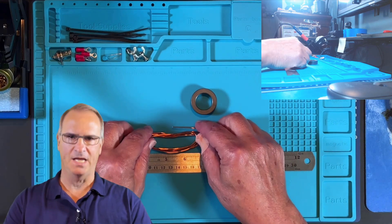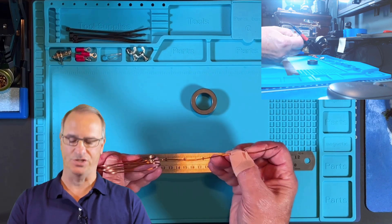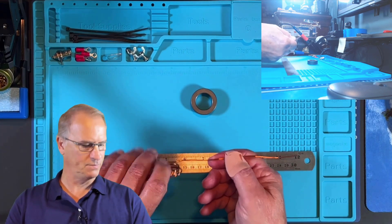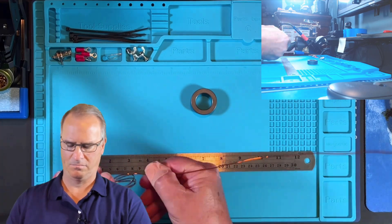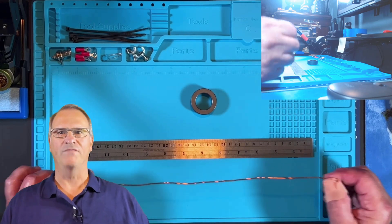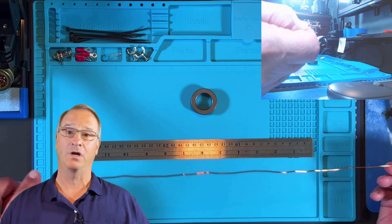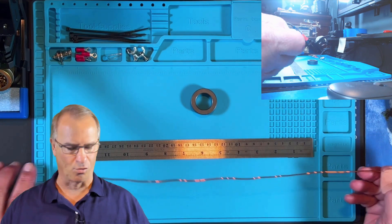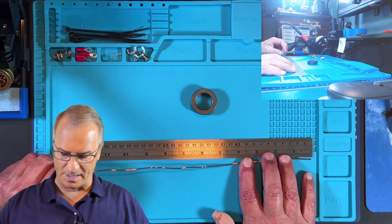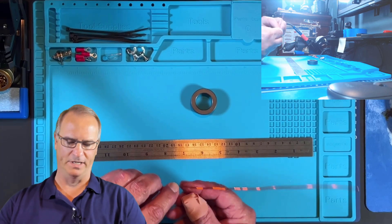The next part of our build is to take our magnet wire and straighten it out, then take 8 inches and double it back on itself. I've uncoiled the wire — it has a lot of little bends and kinks in it, but that's not important. You're going to be bending it around the toroid anyway, so that's irrelevant. Measure out approximately 8 inches of wire and then bend it back on itself.